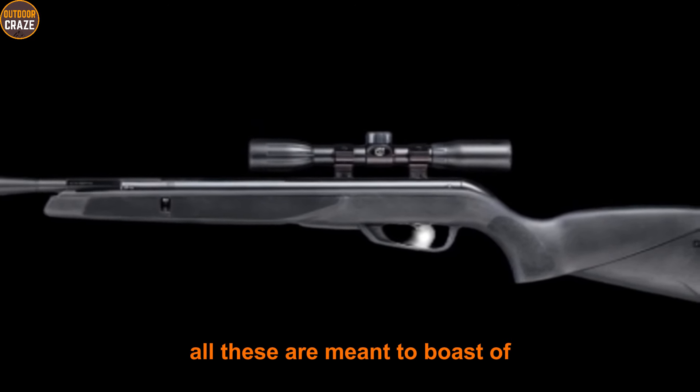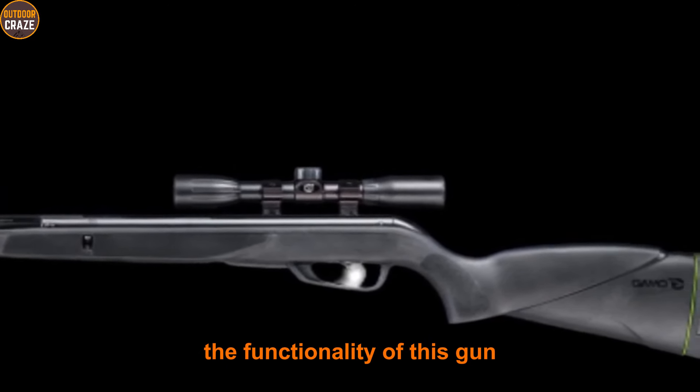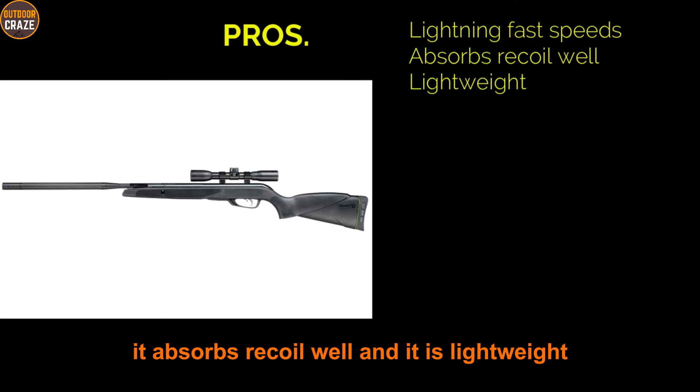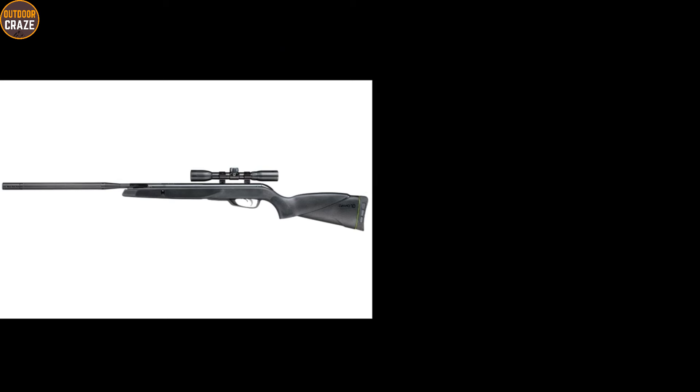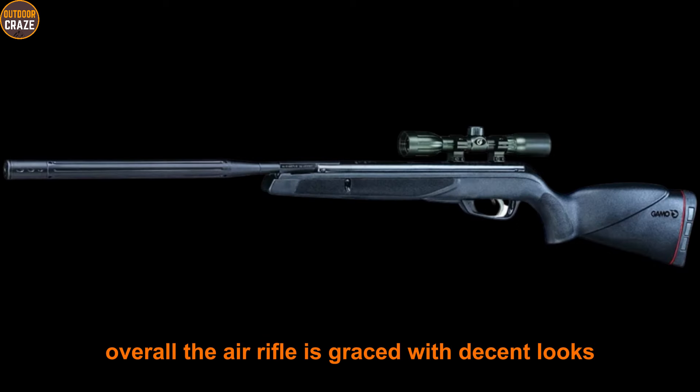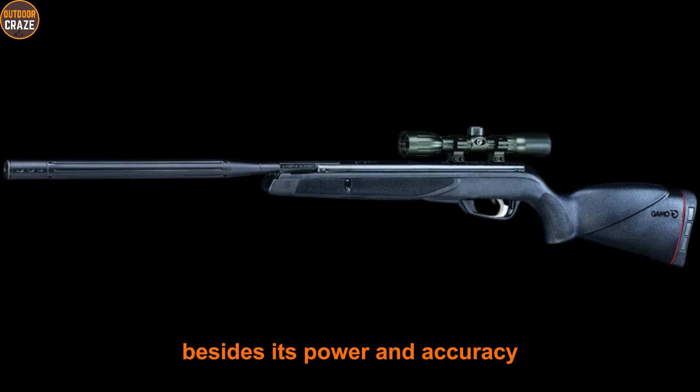All these features are meant to bolster the functionality of this gun. Pros: fast speeds, absorbs recoil well, and it is lightweight. Cons: no open sights and the scope mount is subpar. Overall, the air rifle is graced with decent looks alongside its power and accuracy — it's a great beginner's tool for hunting.